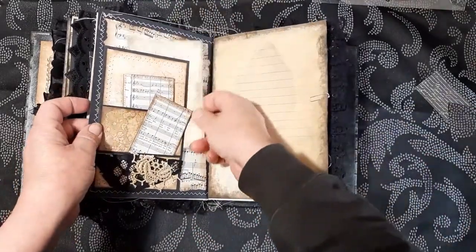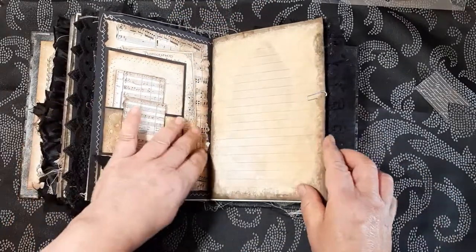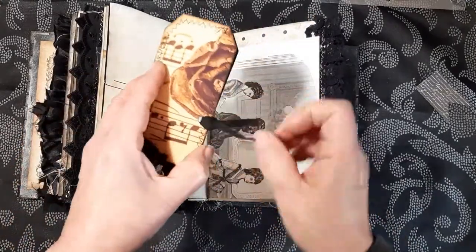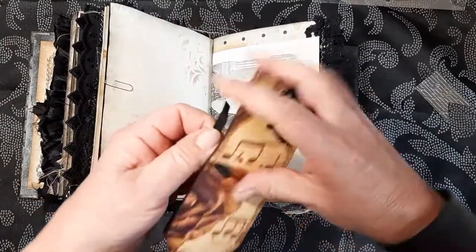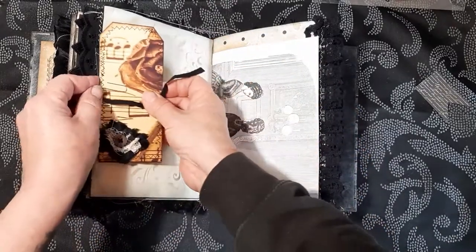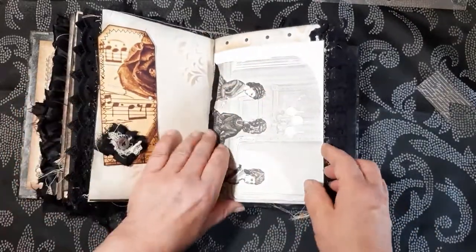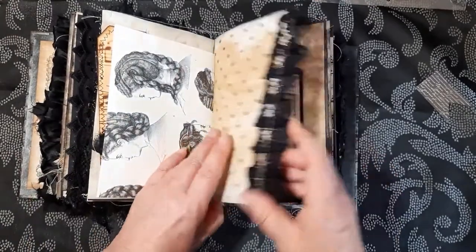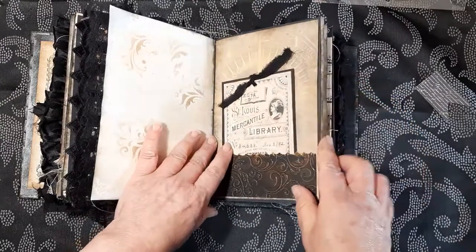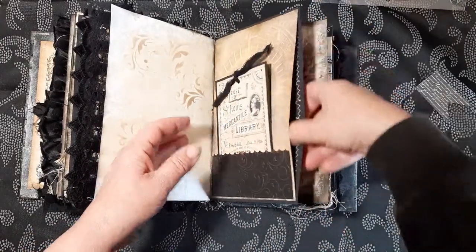I firstly cut this house out and added that on there. There's a tuck spot here and two little tags. This is from the kit — a tag here which opens up and it's just a little blank card in there. I'll pop that in later. Another little pocket. And there's also a hidden pocket there as well.